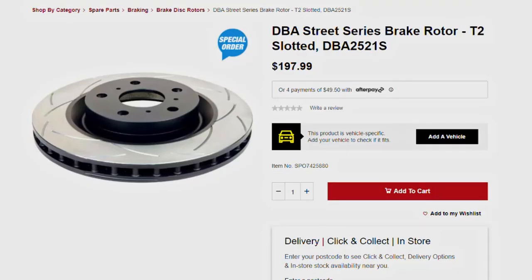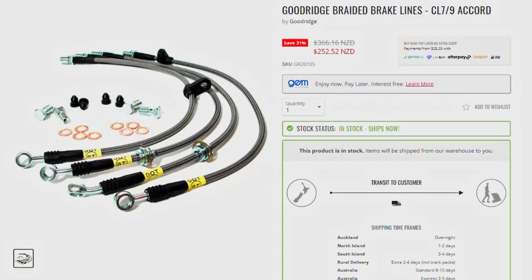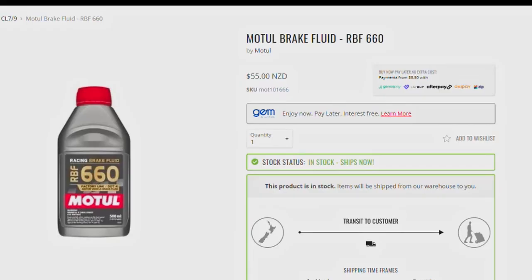They also suggested that I get some DBA slotted and drilled rotors, and they also suggested I get some CU2 calipers along with some braided brake lines and high temperature brake fluid.